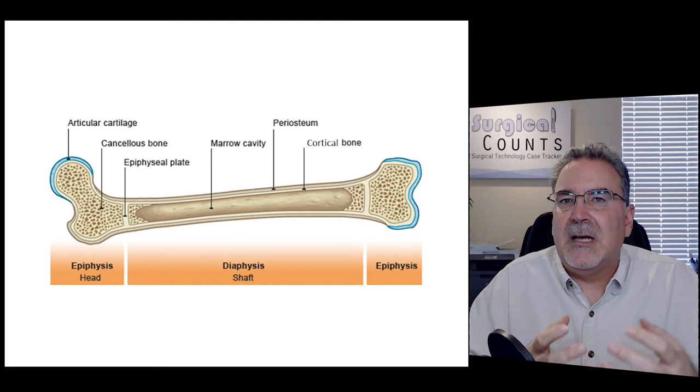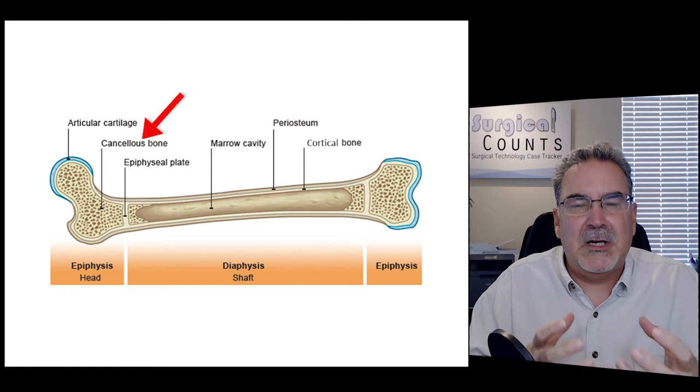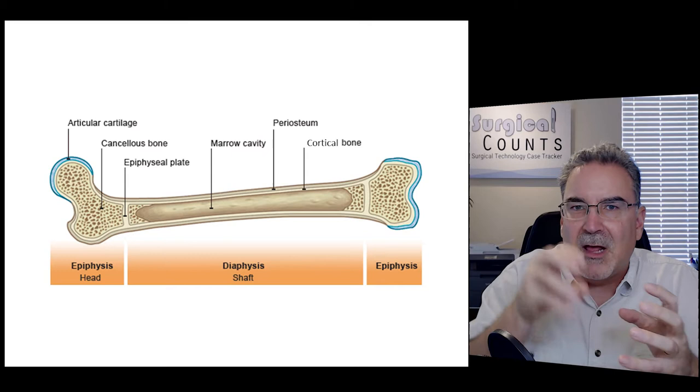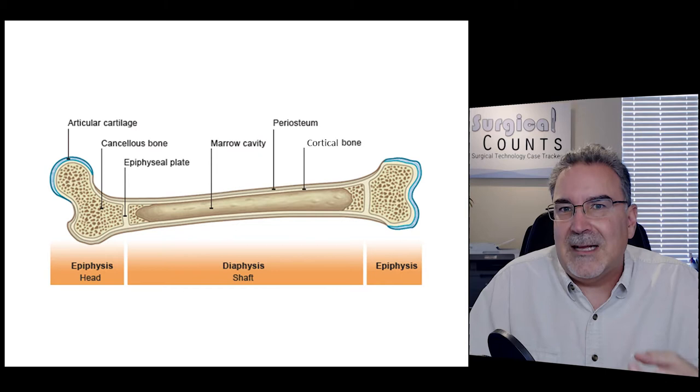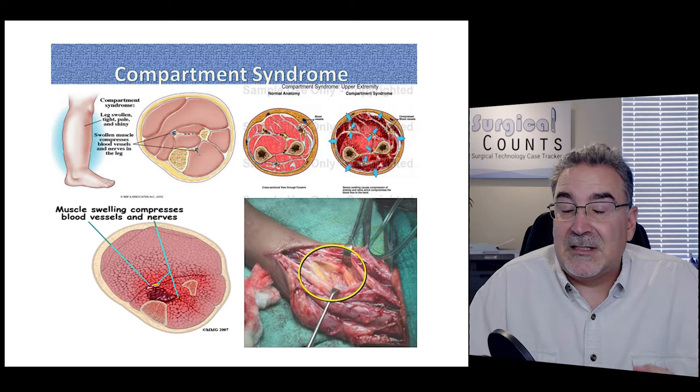There are two types of tissue in bone. Cortical bone is real hard, real dense, pretty much solid all the way through. Cancellous bone is more spongy — not because you can squeeze it, but because it has a whole bunch of little holes in it. It's still really hard bone. Cancellous bone fills the interior of these bones and is surrounded by the cortical, harder, tougher bone on the outside.